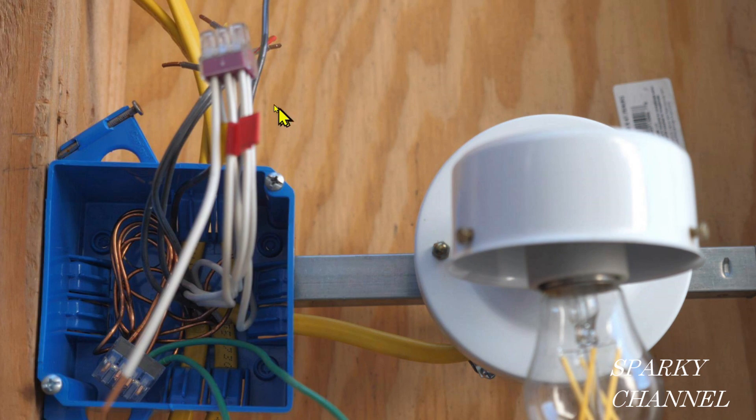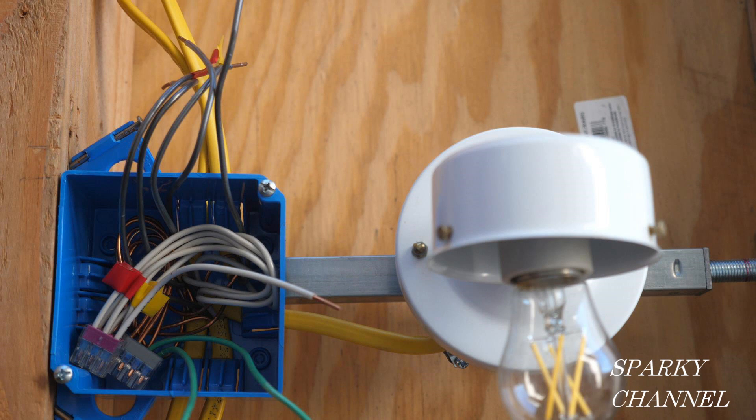I'd like to discuss wire management. For this group of wires I'd like to start out by folding it into this corner right here. With the grounds we folded it into this corner and then bent it down this way. So with the neutrals I'm going to fold the wires into this corner and then down this way, and I'll put the connector right here. This neutral pigtail will be on this side ready to hook up to the receptacle. The receptacle is going to be right here and this is the neutral side of the receptacle.